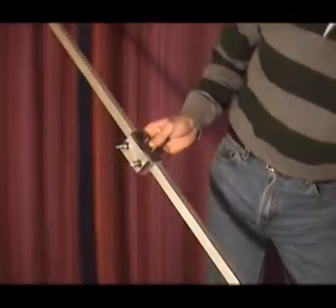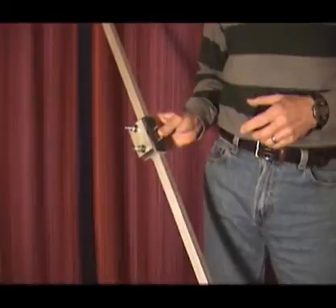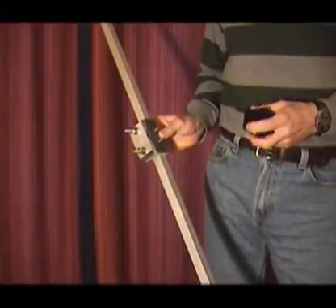As an aside, as I start this, you'll notice the jitterbug finish on everything. This is not the way the metal comes to us from the factory — it's just part of the fit and finish here at Power Electronics.